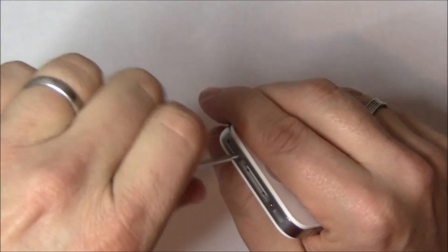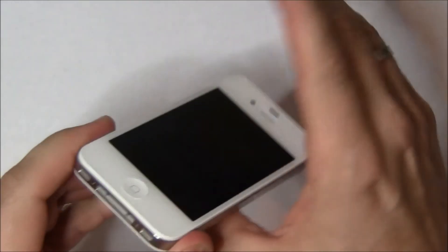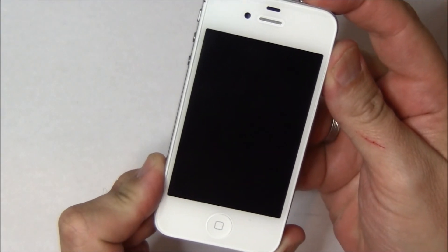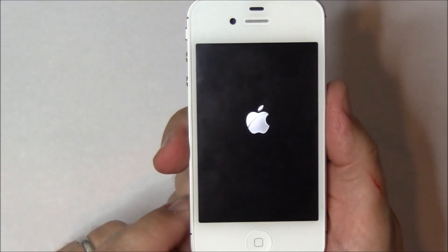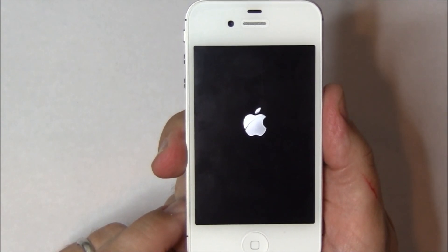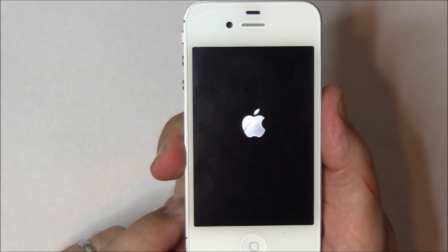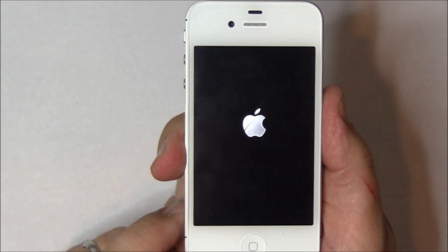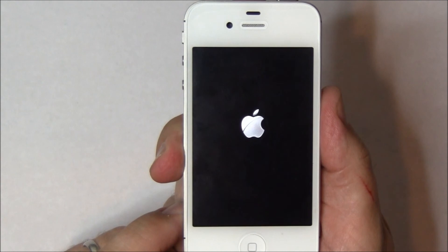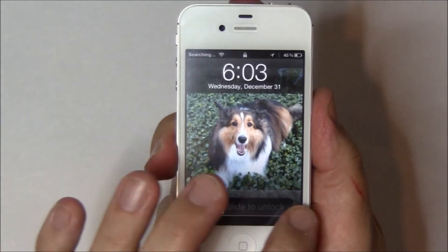Now you're ready to turn on the phone. If you did everything right, you should see the Apple logo. Thank you for watching this video. Yakety Yak Wireless repairs over 200 iPhones a month. You can reach us at 817-399-1000, or on the web at GladeRoad — that's G-L-A-D-E-R-O-A-D — at yakitupDFW.com.